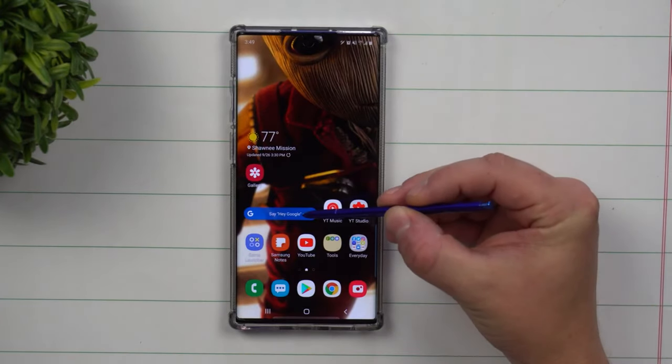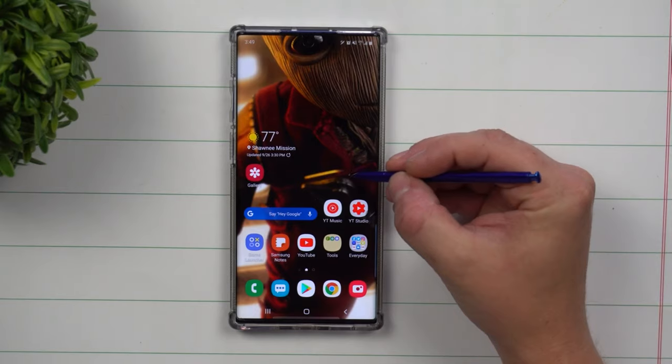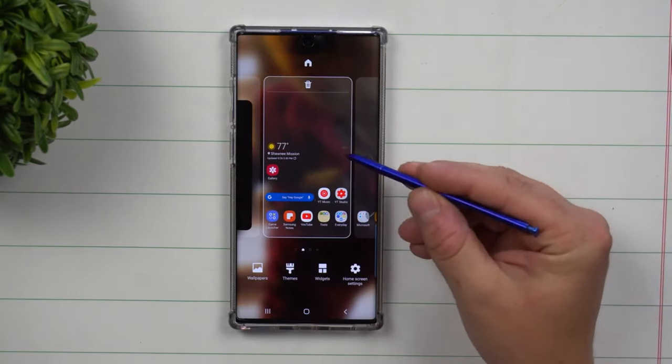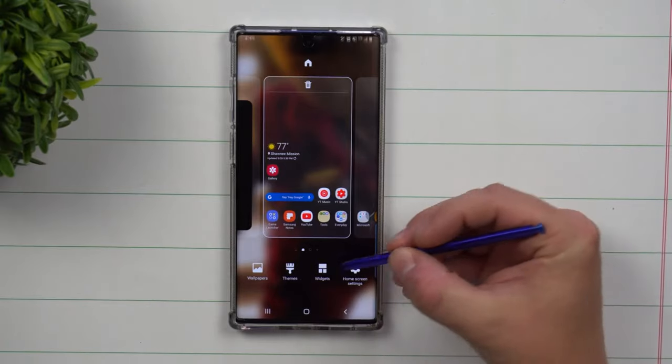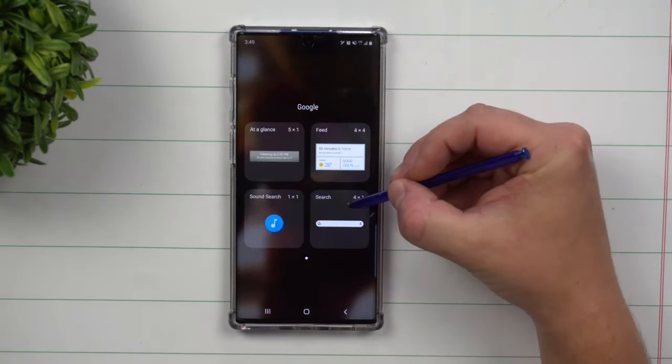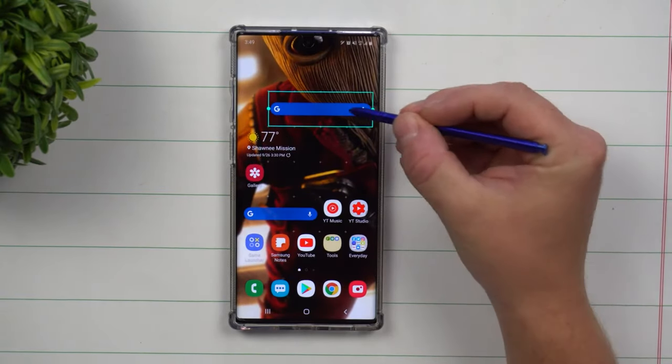Today's topic is talking about customizing your Google search bar widget. First off, if for some reason you don't see the Google search bar widget, press and hold anywhere on the screen and then click on widgets. After that, search for Google, and drag and drop it onto your screen.